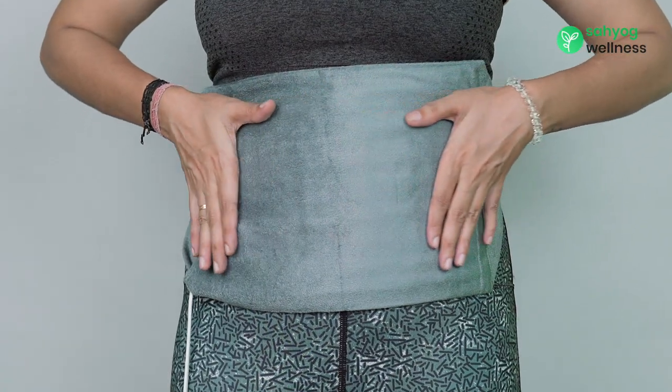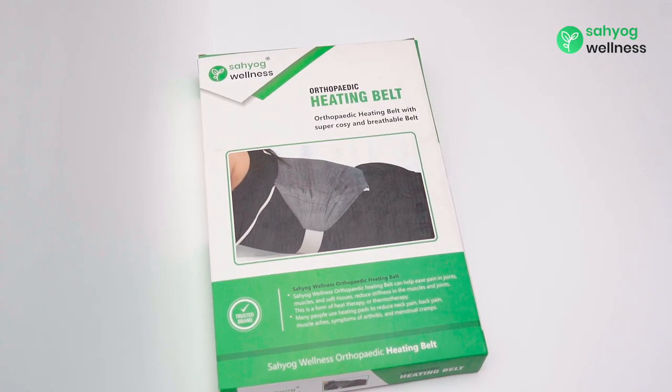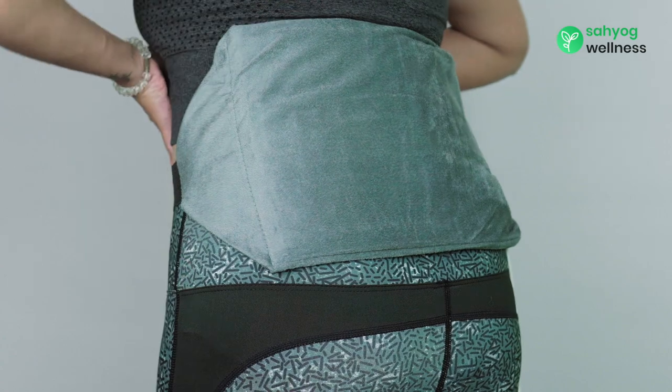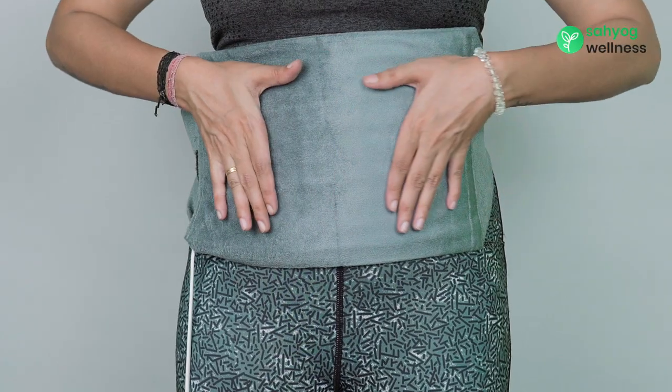The inbuilt thermostat ensures the safety of the user. Many people use heating pads to reduce neck pain, back pain, muscle aches, symptoms of arthritis and menstrual cramps.